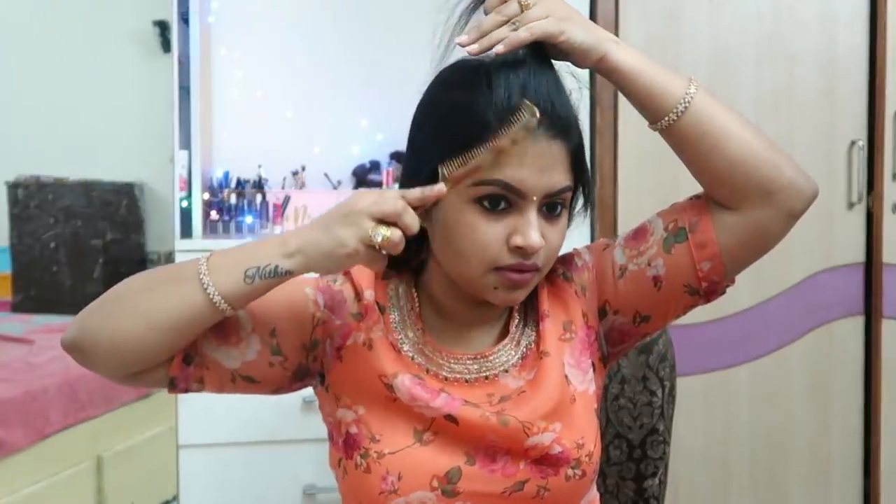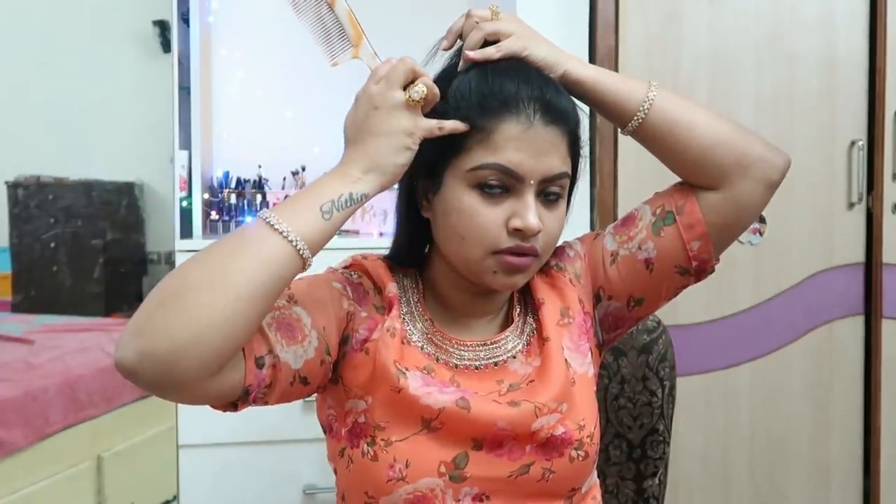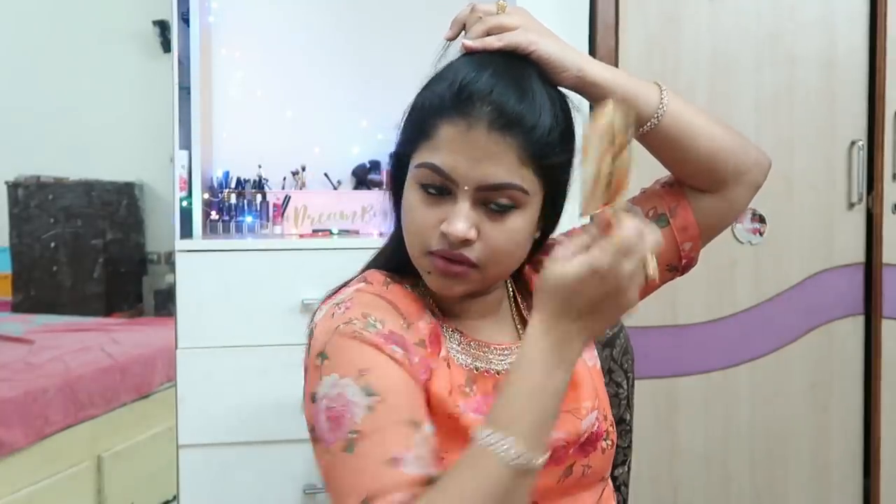This is my signature hairstyle. For a western outfit, you can use this hairstyle. Let's start — here is the center portion level, and the crown area, and this is an everyday hairstyle.